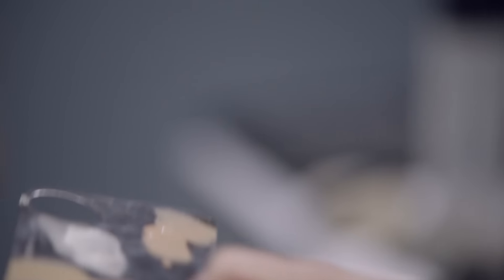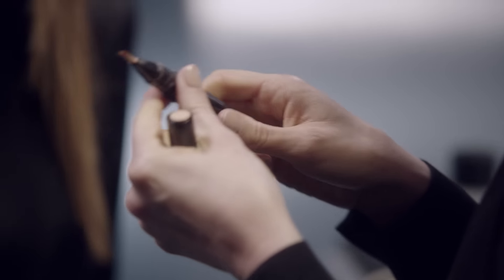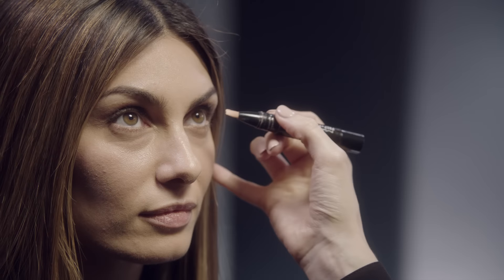Concealer and foundation are a partnership. This is Pro Longwear Concealer. I'm using NW25 — it's a warm undertone concealer, and it helps to cancel out the greeny undertones that you often get with an olive skin.